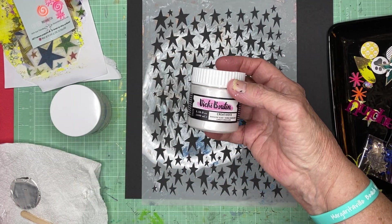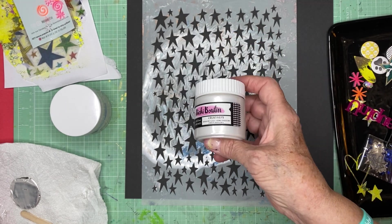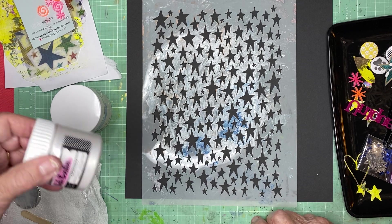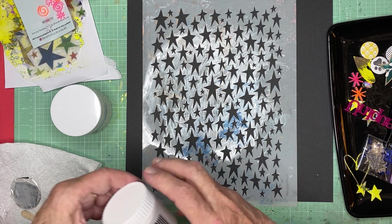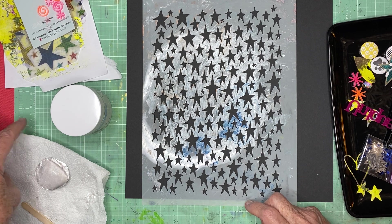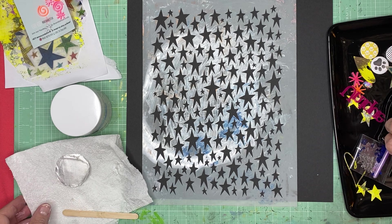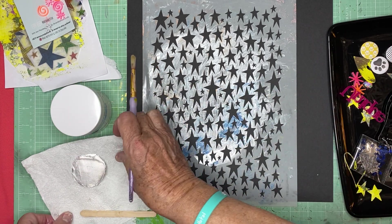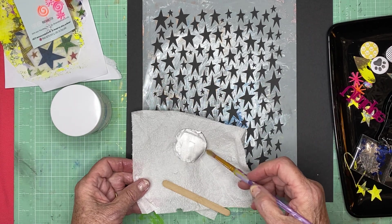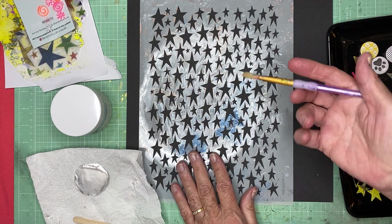I have this stencil and a brand new jar of Creative FX Iridescent Glaze from Vicki Booten. Vicki herself sent this to me — I ordered it from her website. My other one had dried out and I didn't have much left in it anyway.